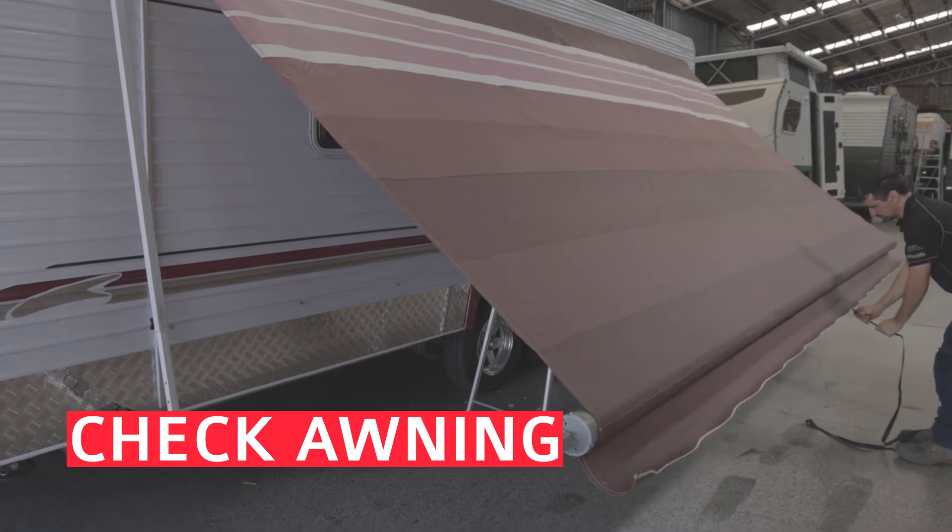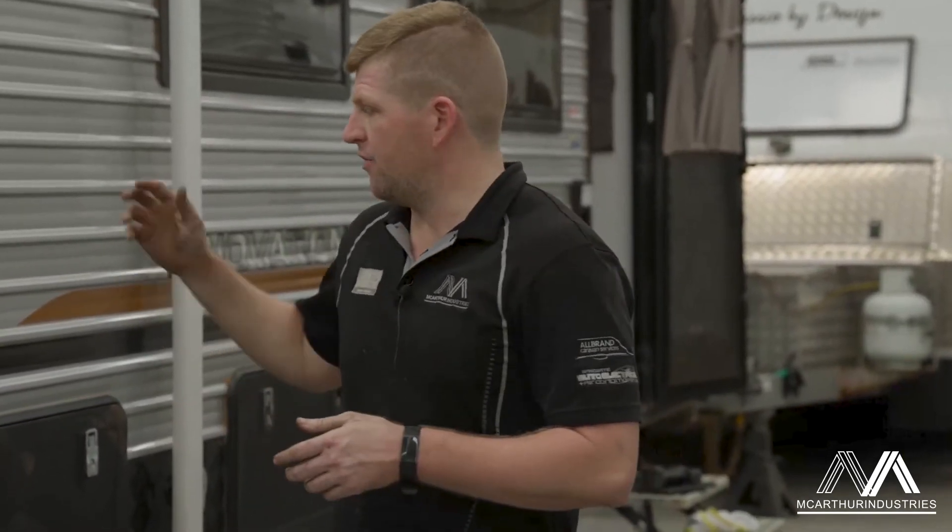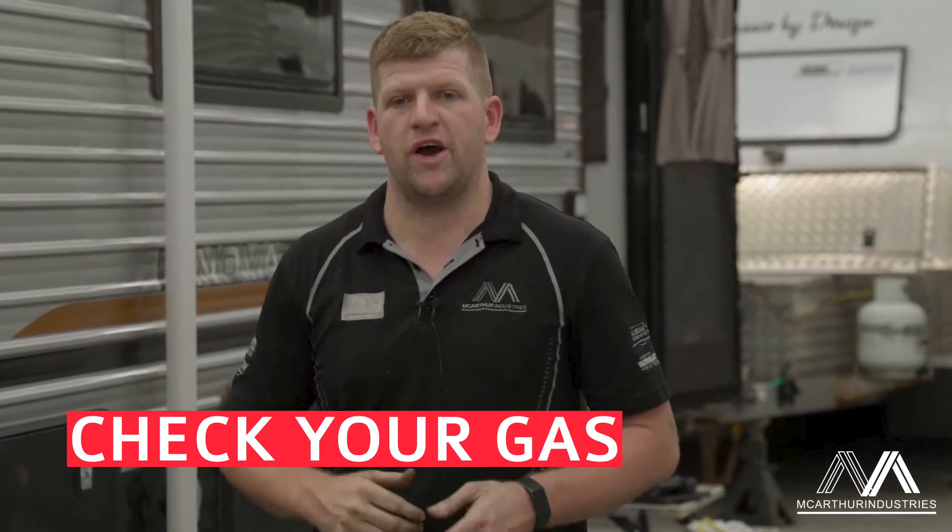Make sure your awning retracts in and out easily. If it's starting to bind up a little bit, get some silicone spray and give it a spray in your tracks. Make sure your gas and all your energy sources are up to scratch.